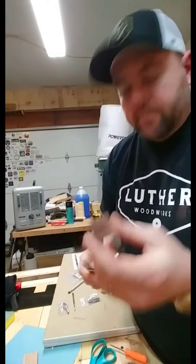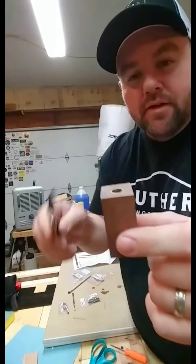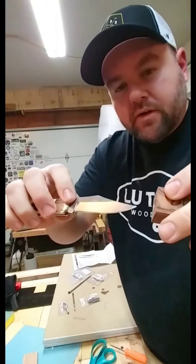Next step in the process is to take my pocket knife and make sure there's no CA glue stuck on the ends on the inside of the tube, so it fits right into the tube.